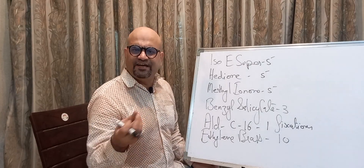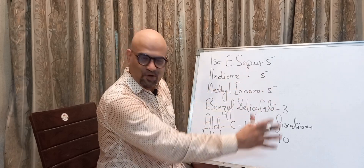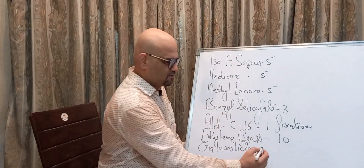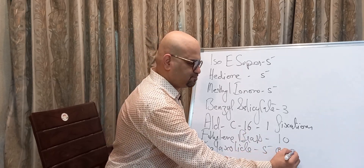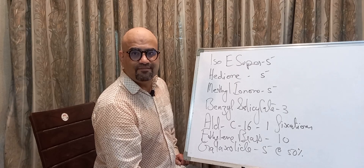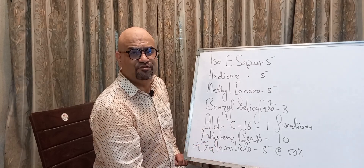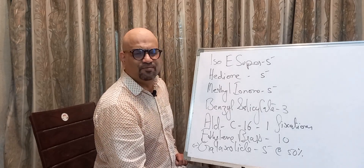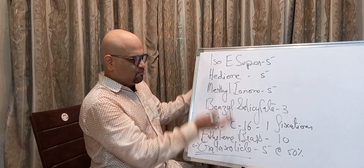Ethylene Brassylate 10 grams — it gives a milky, chai-like note, like tea. So that is what Ethylene Brassylate does. We'll also use Galaxolide 5 grams. Galaxolide is always sold in dilution because at room temperature it solidifies. It's diluted in either DEP, which isn't used much in fine perfumery these days, or Isopropyl Myristate, which is mostly used to dilute Galaxolide.